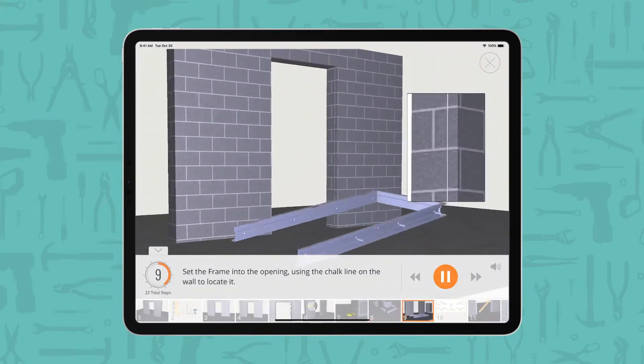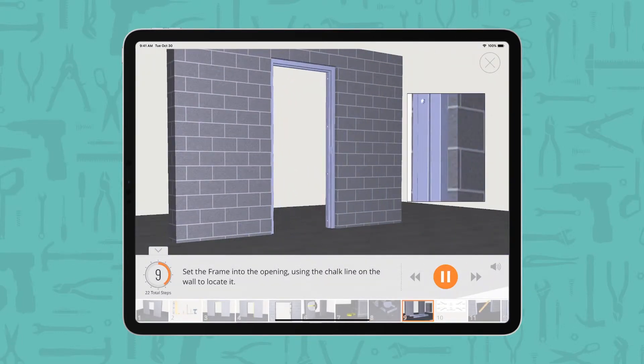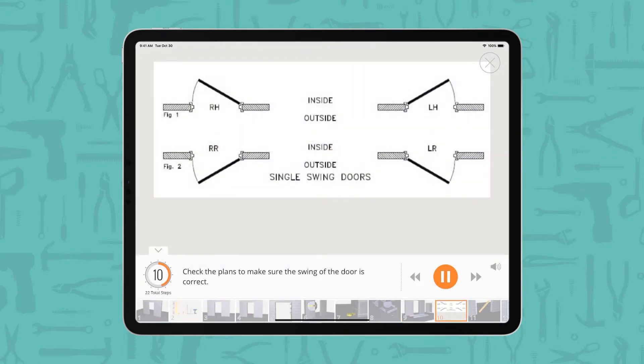Set the frame into the opening, using the chalk line on the wall to locate it. Check the plans to make sure the swing of the door is correct.